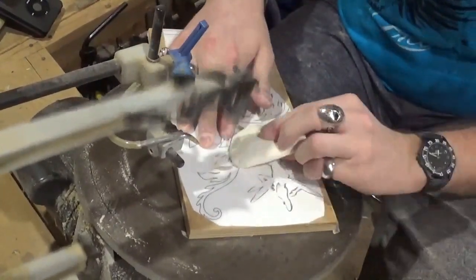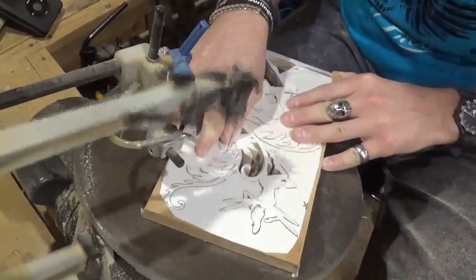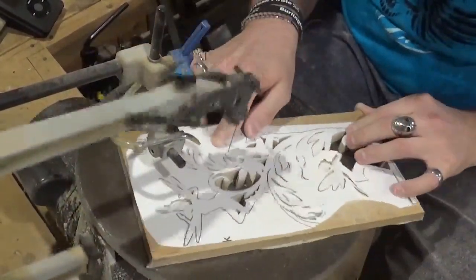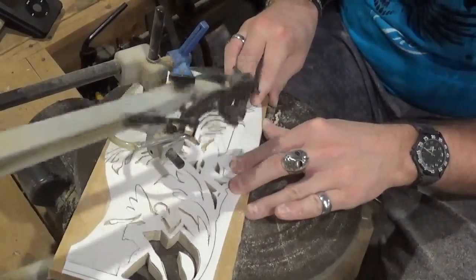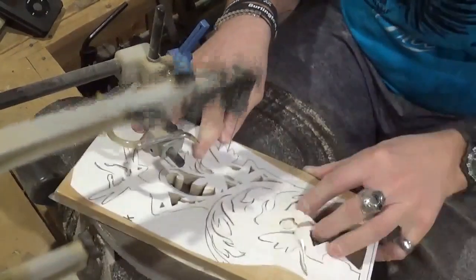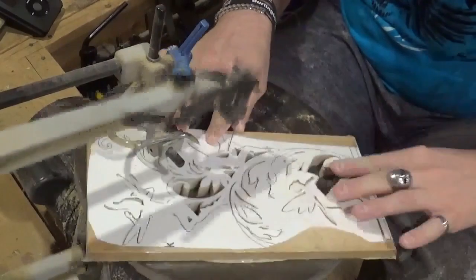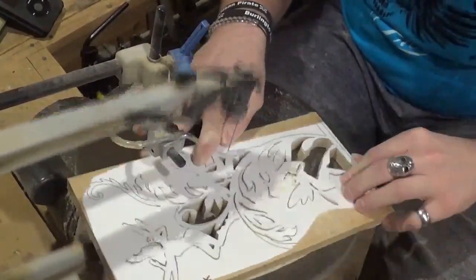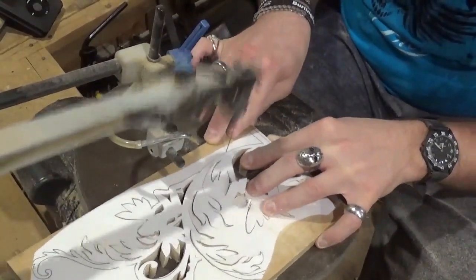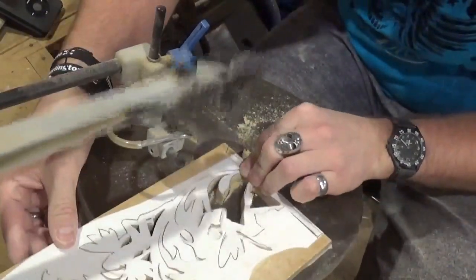Back on the subject of the soap — it really helps prolong the life of a scroll saw blade. I didn't break a blade on this whole project, and that's saying something with all these hairpin turns. It really makes the blade want to heat up and leave burn marks, and puts it in danger of snapping. The soap prevented all of that.